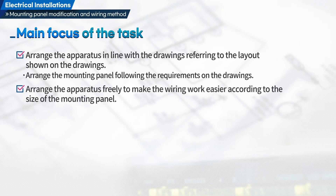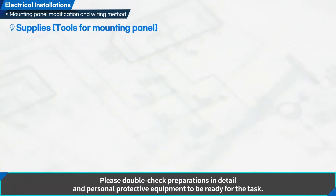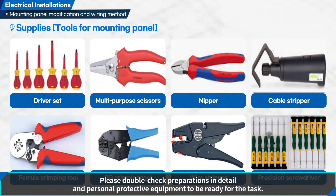Second, arrange the apparatus freely to make the wiring work easier, according to the size of the mounting panel. Consider the size of the apparatus and arrange it while securing the peripheral room. Please double-check preparations in detail and personal protective equipment to be ready for the task.